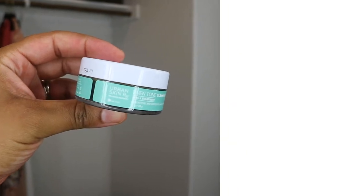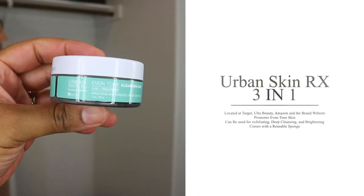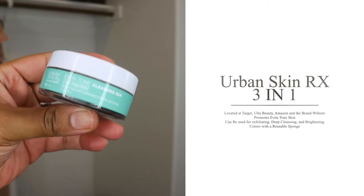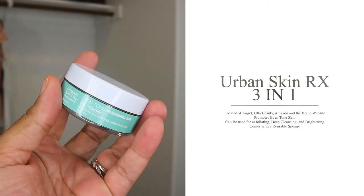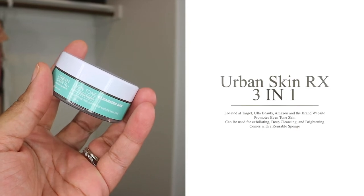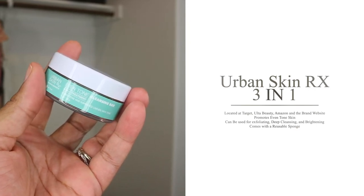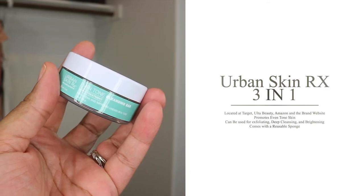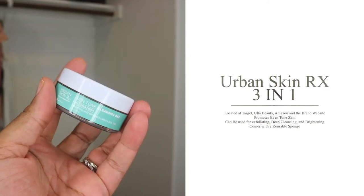I am going to be reviewing the Urban Skin Rx 3-in-1 Even Tone Cleansing Bar. You can pick up two ounces or one ounce from Target. The two ounces is $15.49 and the one ounce is $6.99. You can also pick this up from Ulta Beauty, Urban Skin Rx's website, as well as Amazon.